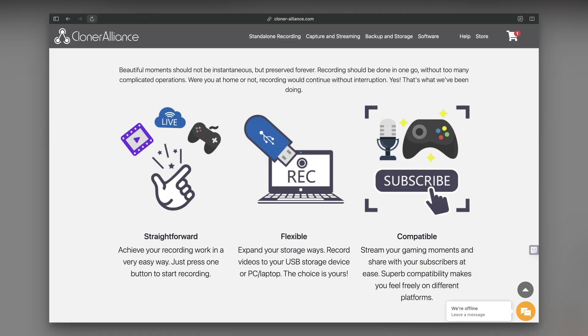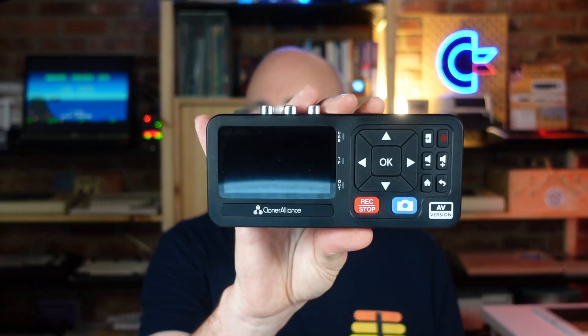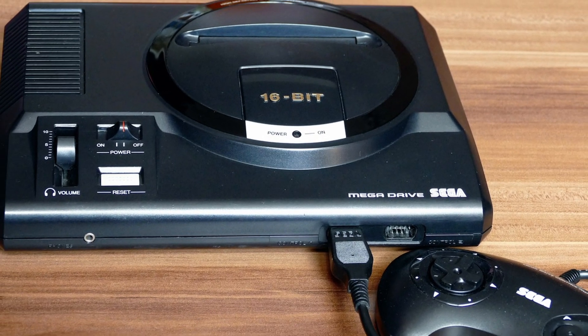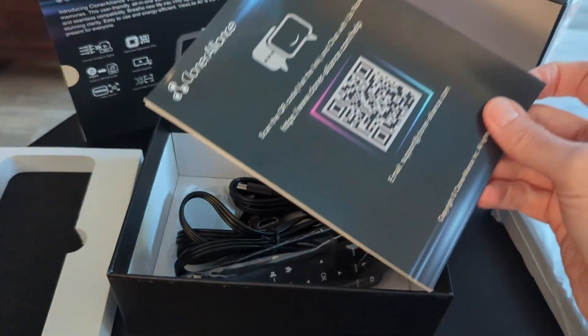The folks over at Cloner Alliance know I love my Cloner Alliance Box Pro to capture retro computing content, and asked me to try this new device. Cloner Alliance advertises the View Light AV as a retro gaming capture device for systems such as the NES, Sega, and even the PlayStation 1, but I want to see how well it works with our beloved retro computers. Full disclosure: Cloner Alliance sent this device to me with no requirements — they simply asked me to see if it works to capture retro computing content and share my findings. Inside the box you'll find the View Light AV unit and a getting started guide.